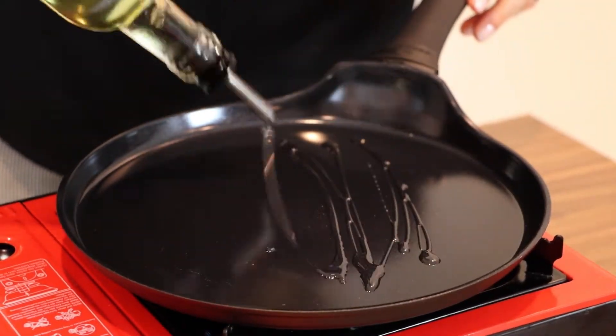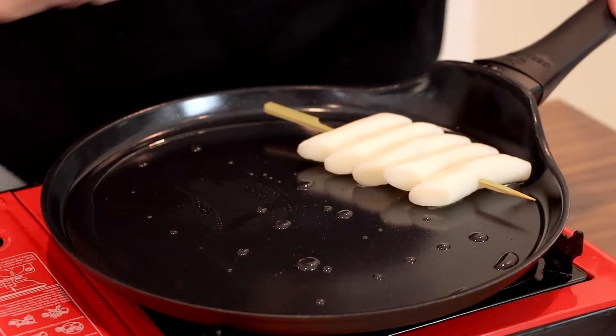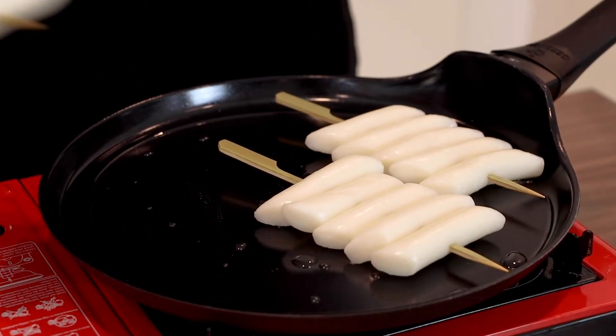For our rice cakes to be slightly crispy on the outside, we are going to fry them for a while. So let's put the rice cake skewers on a hot pan with oil and fry until golden brown.